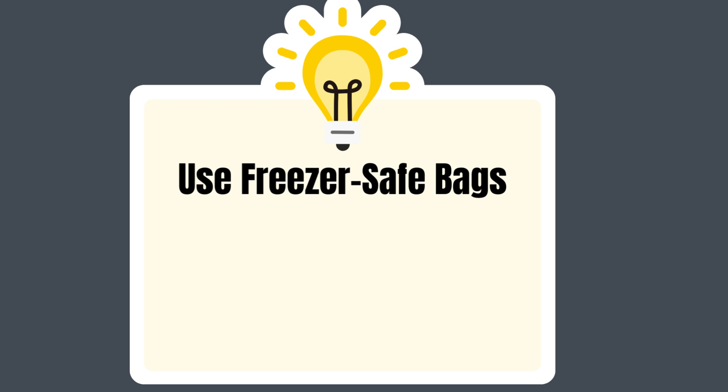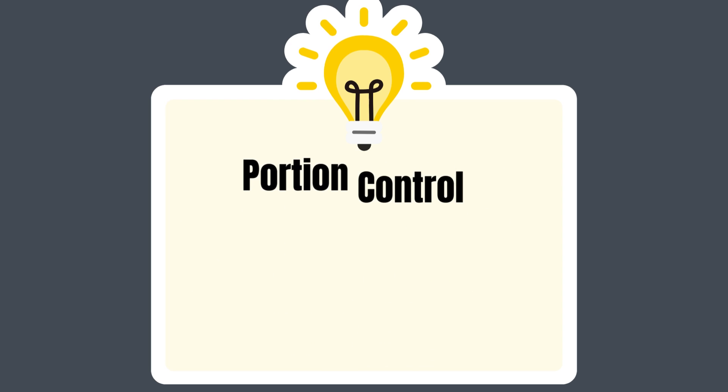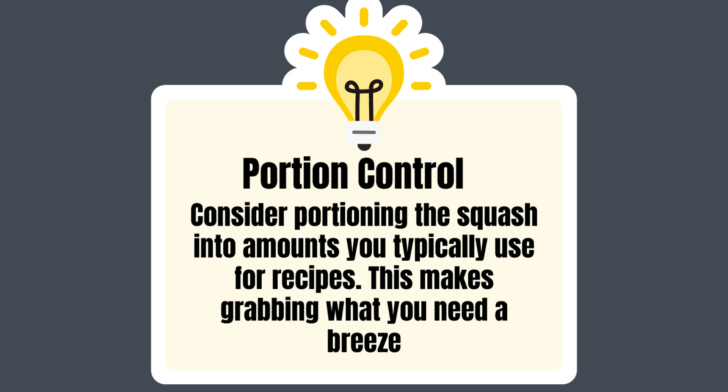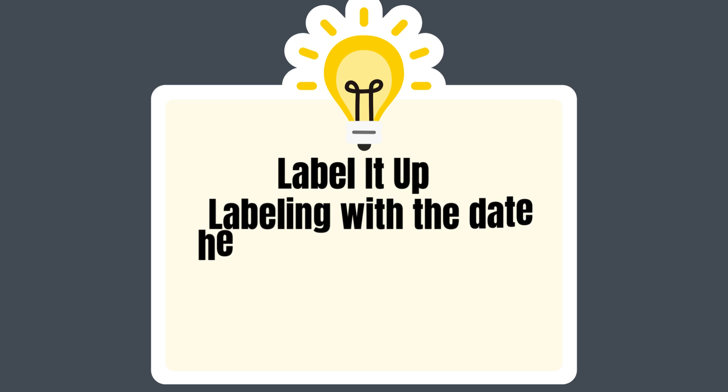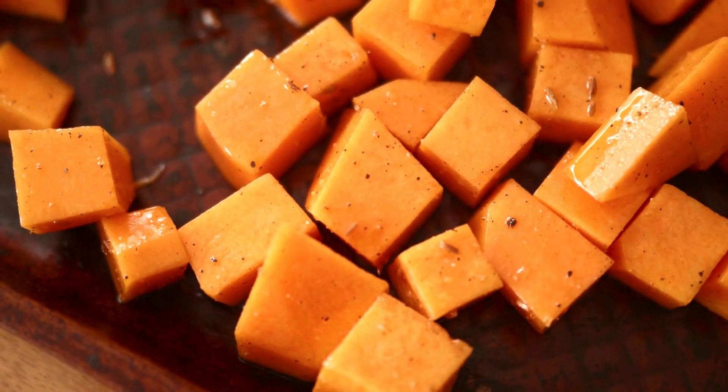Tips and tricks: use freezer-safe bags — invest in good quality freezer bags to prevent freezer burn. Portion control — consider portioning the squash into amounts you typically use for recipes, which makes grabbing what you need a breeze. Label it up — labeling with a date helps you keep track of how long the squash has been frozen.